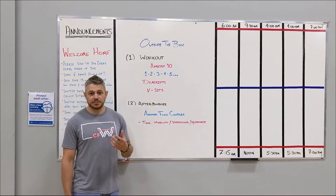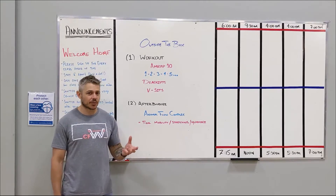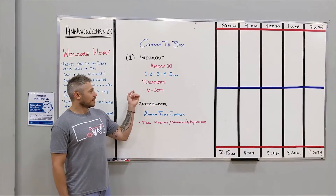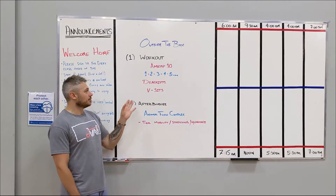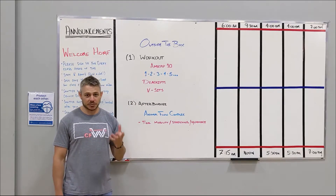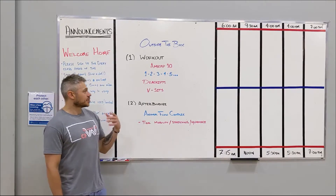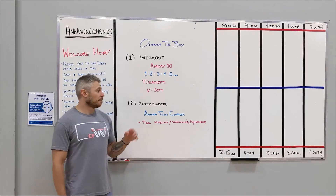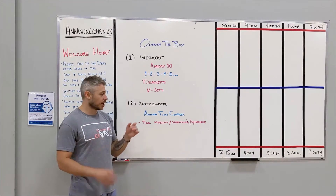We do want you guys to be moving at a pretty high pace for this one. It's a 10-minute workout so you're going to want to keep moving. The deadlifts — pick a weight where you think you can probably make it all the way up to around the tens before you have to break it up. Pick a weight that's challenging for about 10-ish reps to keep that intensity where you want it.